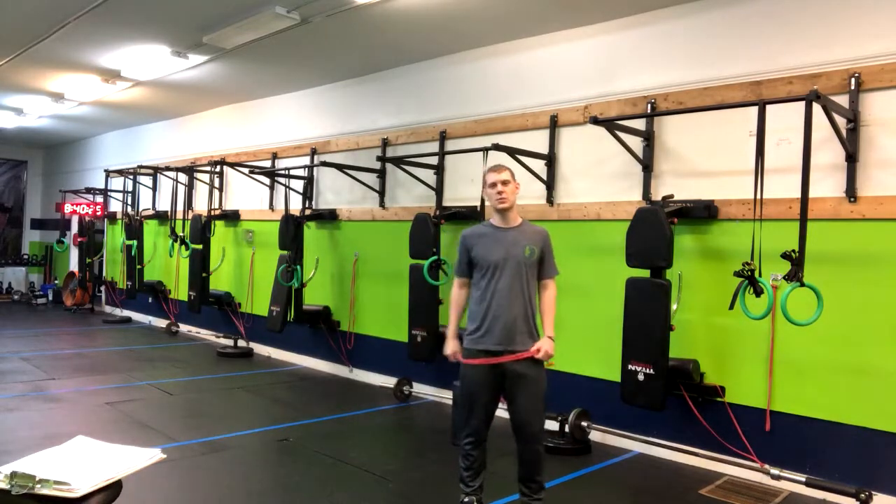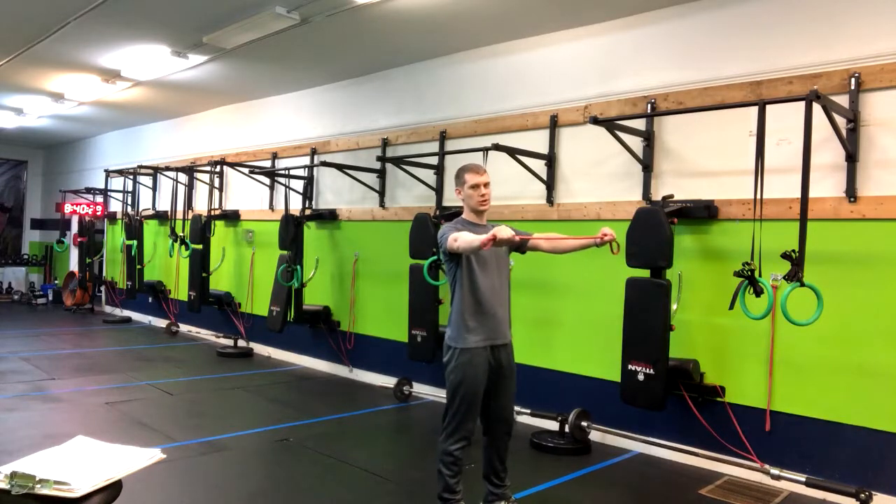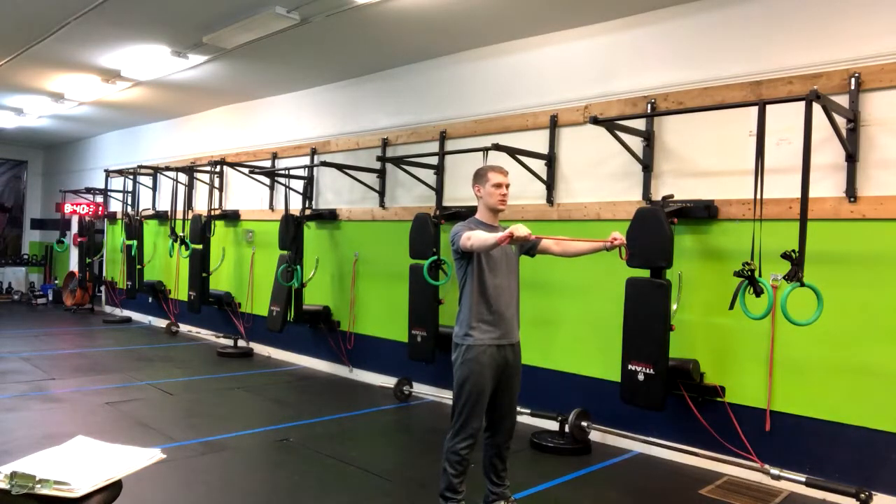We've got a band over and back pull apart. Having our arms out straight with the palms down, you're going to squeeze your glutes and tighten your core.